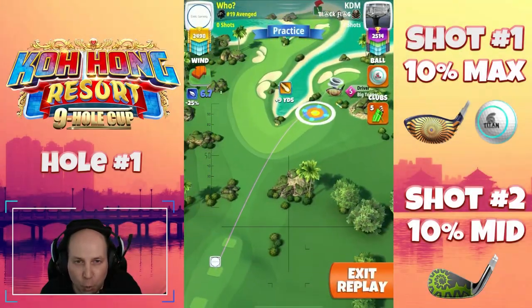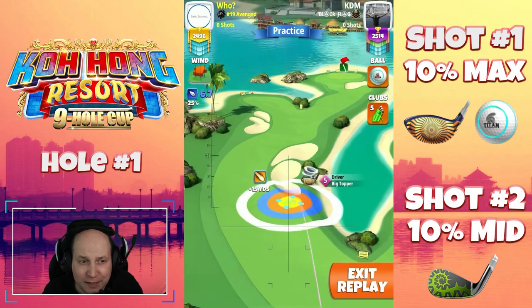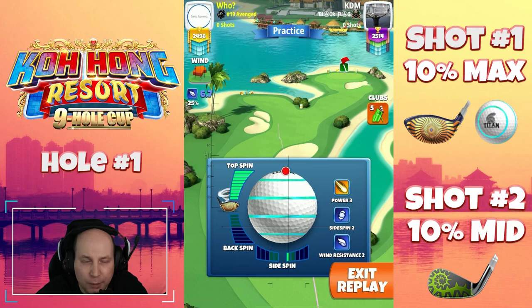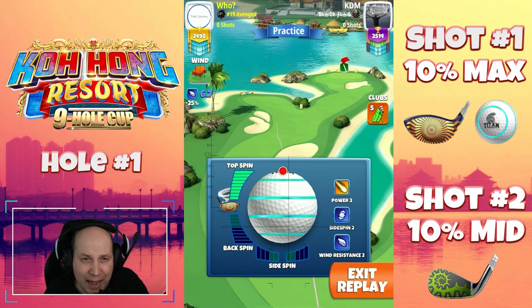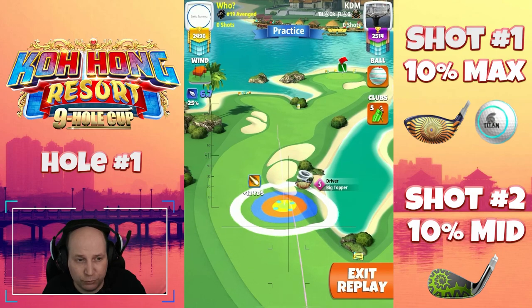Welcome to hole number one of the Kohang Resort 9-hole cup. Playing here from the second tee, I've got a Titan ball and a big topper. I'm playing this shot with max top and one bar, or about half a bar of right spin, depending on the wind. It could be left spin as well — it just depends if that wind is coming from the left or from the right.